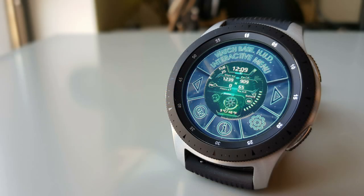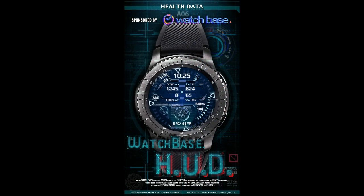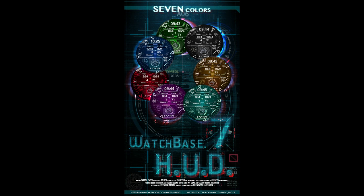Now for today's show, I got a brand new design to show you from Belvic and this may be one of the coolest digital watch faces I have reviewed yet. Sure, cool is a pretty subjective word, but when you guys see the level of customizations you get along with the amazing animations and functionality, I think you're going to agree with this cool label.